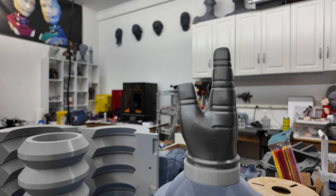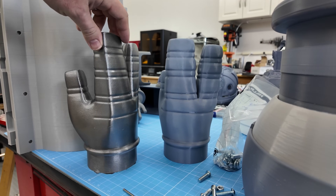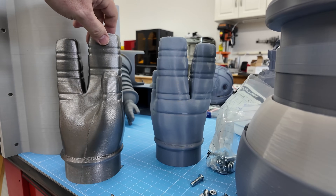That's it for this episode. In the next one we'll discuss the hand, how it will be manufactured, the design work, and expectations of the parts. See you next time and happy building!